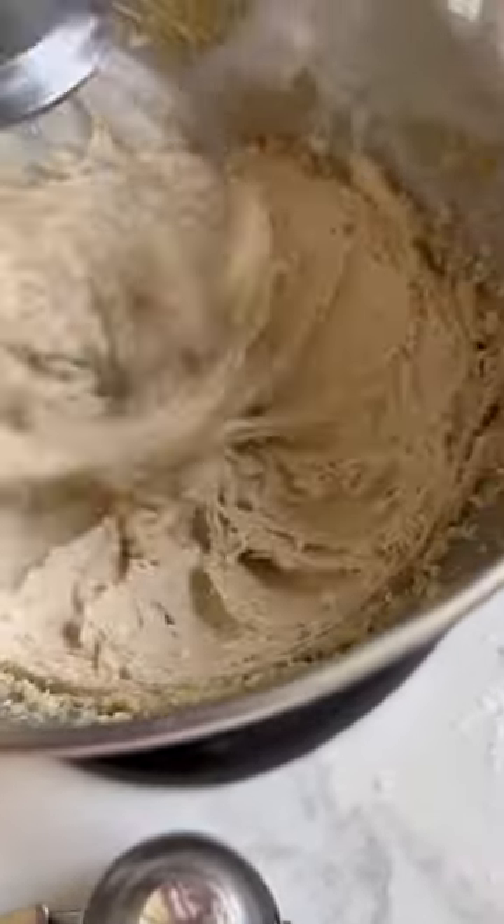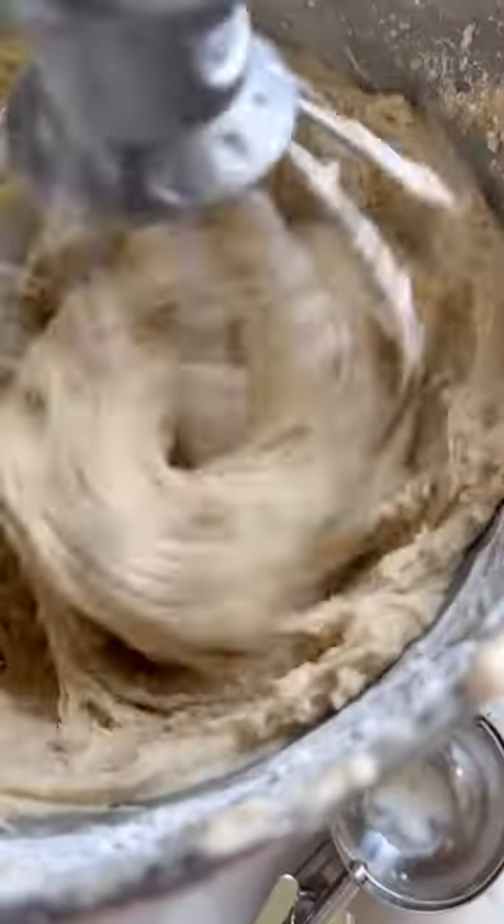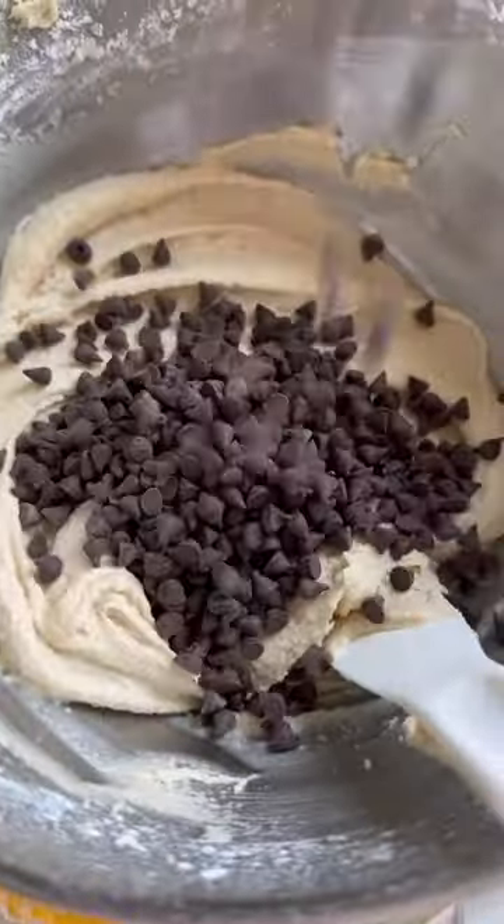We're going to whip together some butter and brown sugar for about five minutes until it's light and creamy and no longer super granulated, so we can have a smooth frosting. Then add heat-treated flour, some salt, and vanilla, thin it out with some heavy cream, and thicken it back up with powdered sugar to make our frosting.